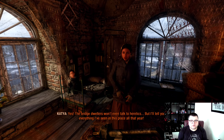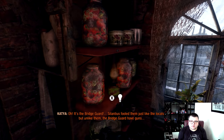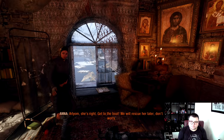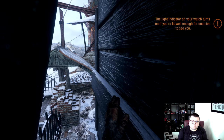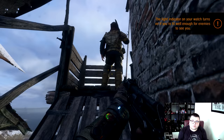I even think this is one of the first triple-A games where you can see the light and guard reactions this clearly. Just look at how the bridge guard lighting reacts — that's pretty good. These are some insane graphics on the Series S.